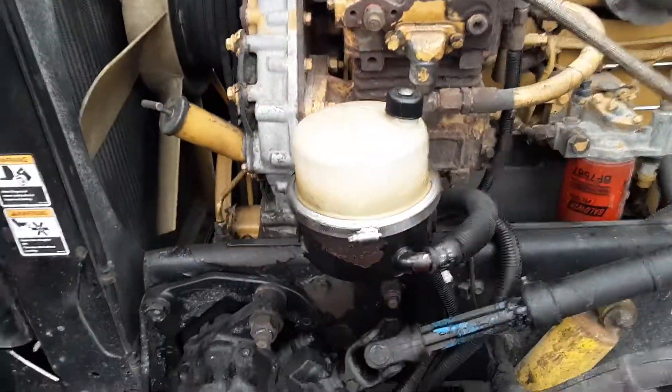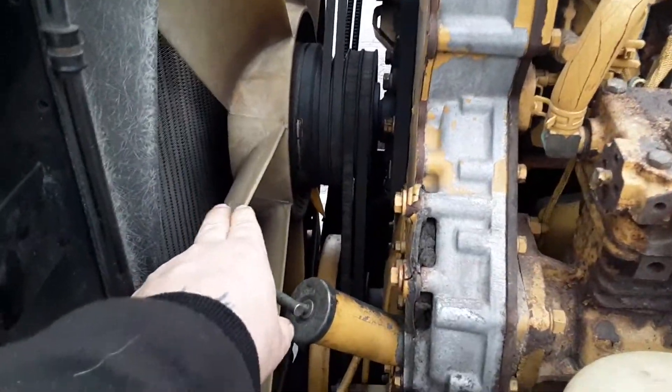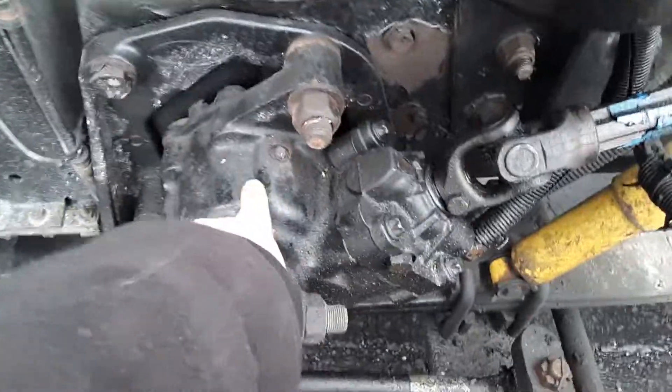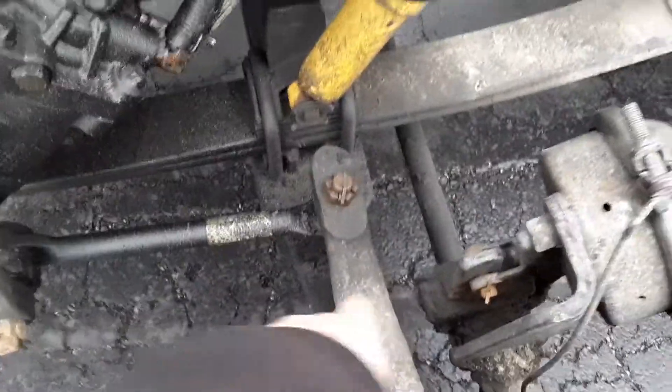That's the engine, that's the power steering pump, air compressor, fan blade, the belts, that's the power steering pump. The steering gearbox, that's the steering drive steering shaft. That's the brake chamber, brake drums, this is the pitman arm, drag link, steering knuckle.